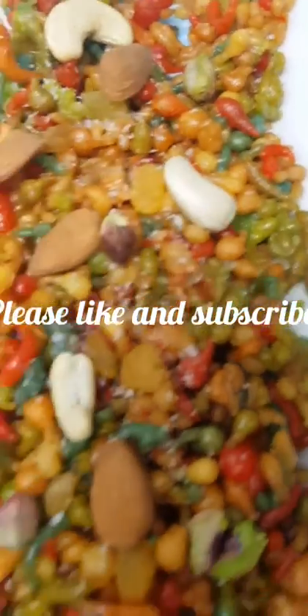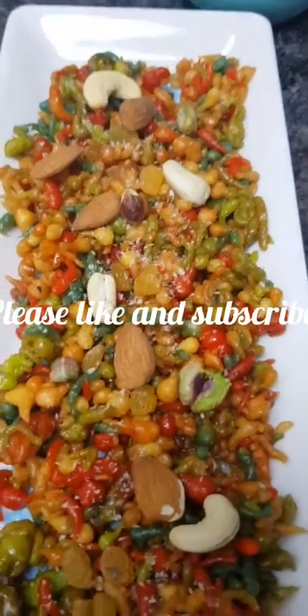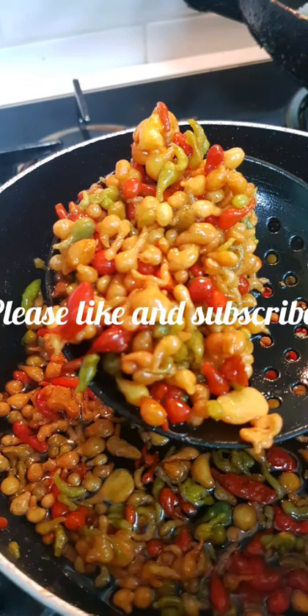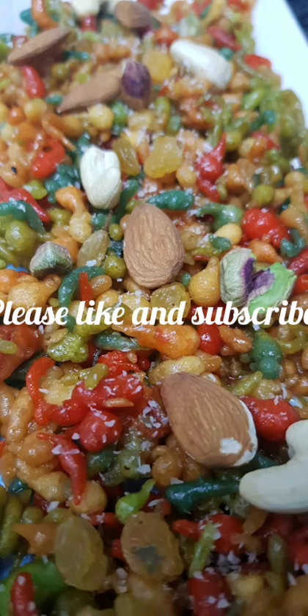Look, this is already ready. Let's serve it and eat it. Please do give your feedback.